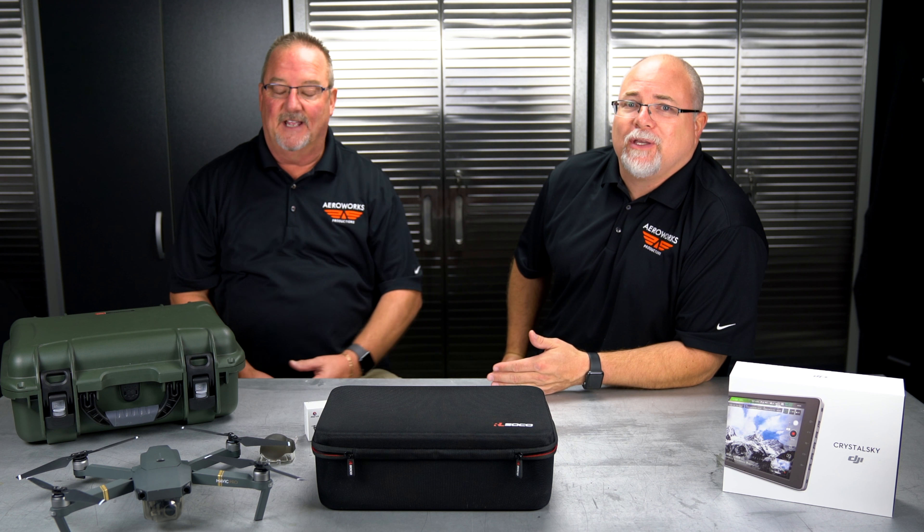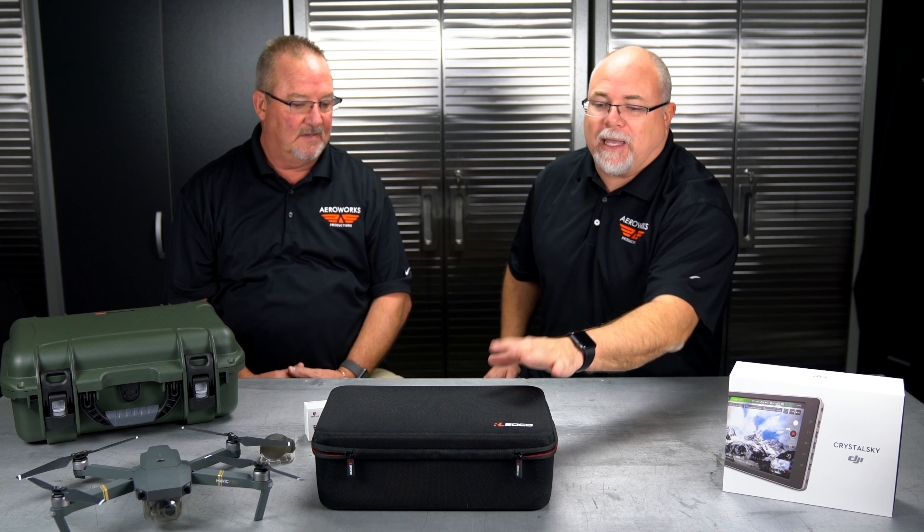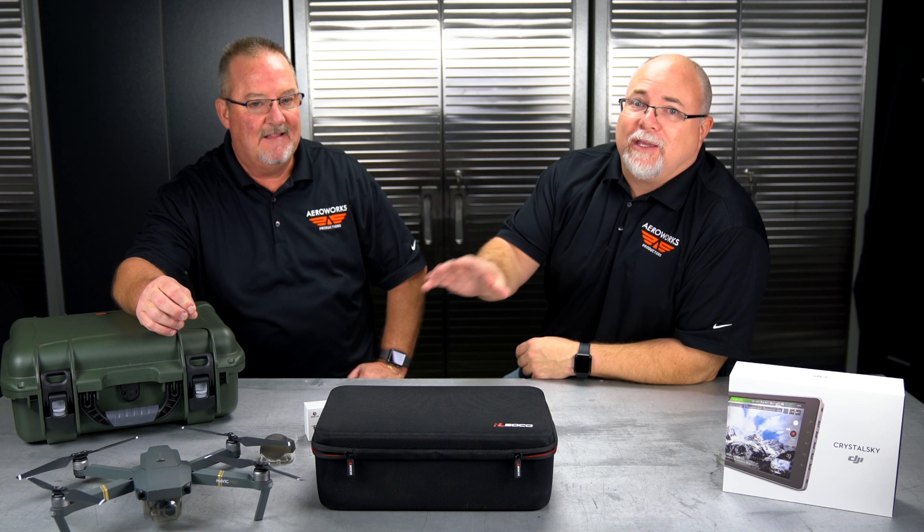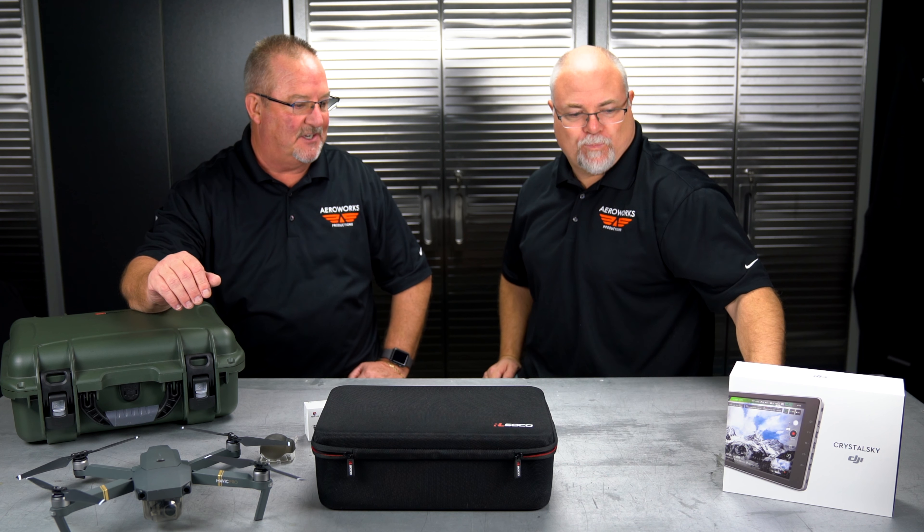That brings up a good point about traveling — don't forget, you have to carry those batteries on with you. You can't check your batteries. As small and compact as the Spark and Mavic are, we don't want to check batteries in luggage, so whether you bring your drone on or not, you've got to bring the batteries. We've been traveling a ton with our Phantoms and these, and we haven't had any problems — every once in a while somebody wants to check it, but no issues.